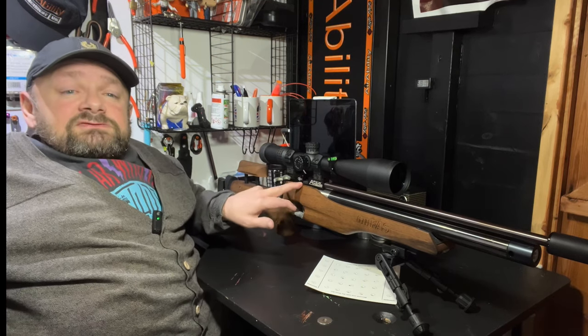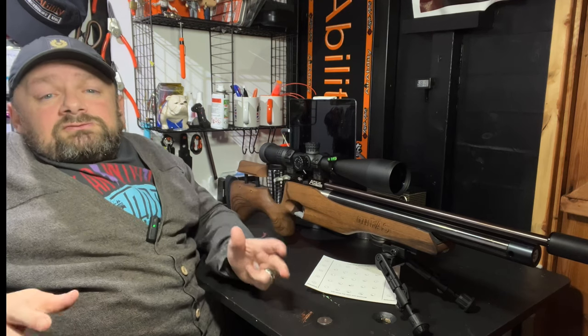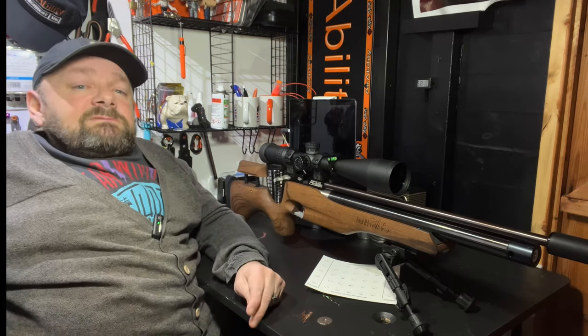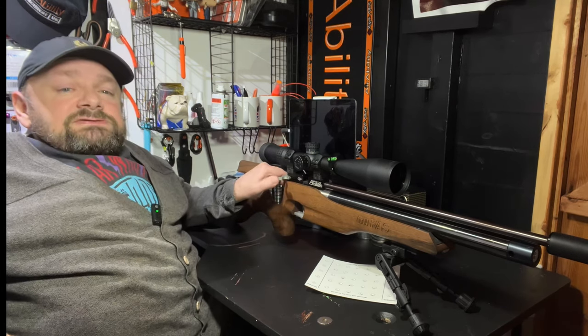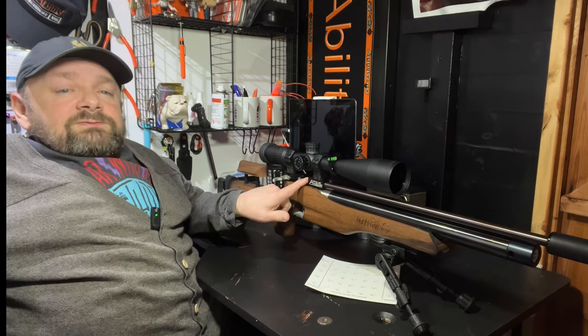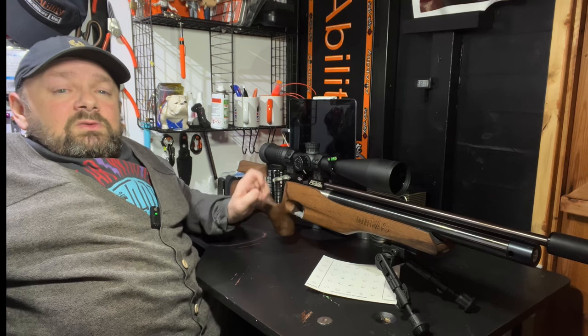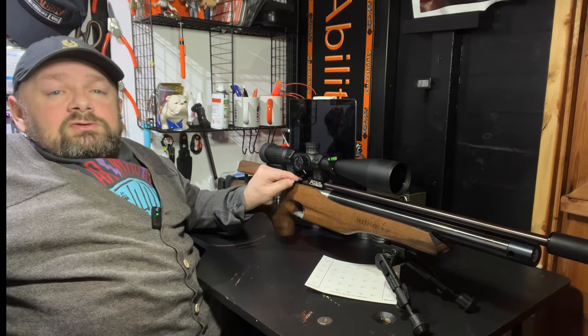Now, it is a single-shot action, although you can remove the pellet tray and Ratworks do supply a magazine for this gun. The block is quite short and it has a side cocking lever here. You just place the pellet on the tray when this is cocked back and the pellet is loaded into the gun with the probe, just like many other rifles.